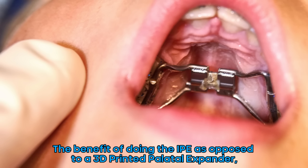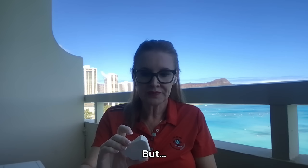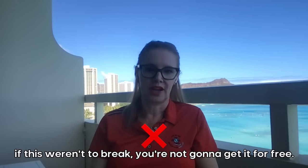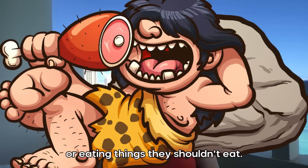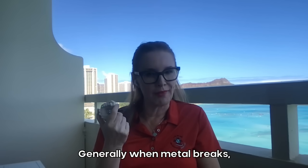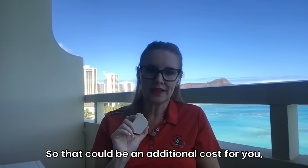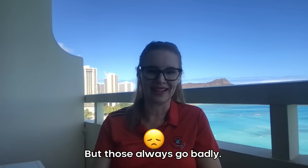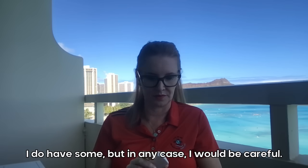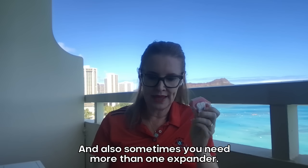I'm a big fan of this. The IPE is not cheap. The benefit of doing the IPE as opposed to a 3D printed palatal expander — obviously price is not a benefit because it's like four, five, six times the price. But if it were to break, you're not going to get it for free — you're going to have to pay for another one. Generally when metal breaks, unless I catch them doing something, I'm going to eat the cost. That could be an additional cost for you unless you create some type of compliance agreement, but those always go badly — so be very cautious.